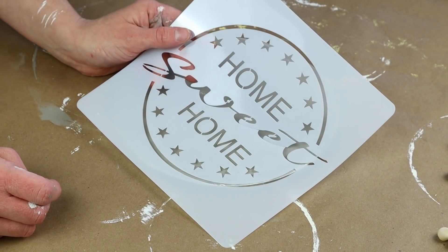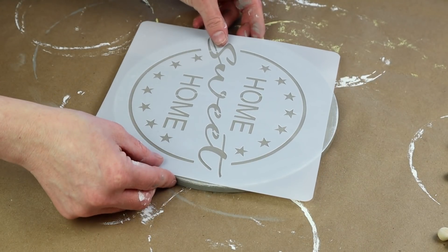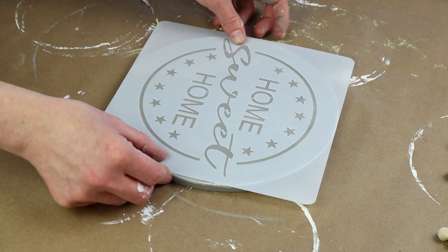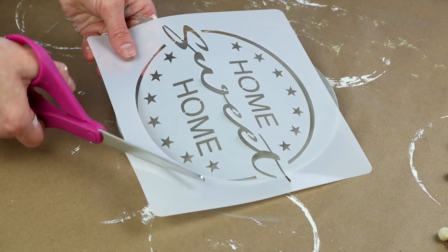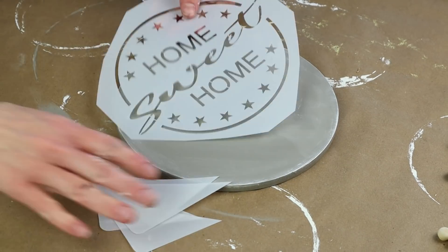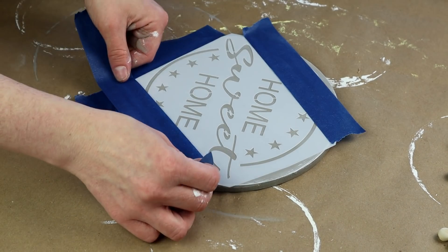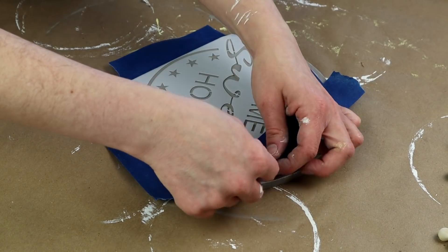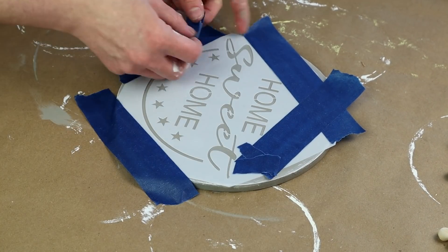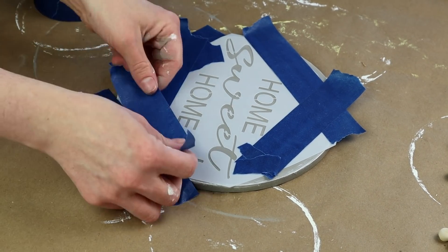I'm also using this Home Sweet Home stencil that I got from Amazon last year. It came in a pack of 4th of July stencils but I thought it would be great to use on this project. I'm placing the stencil on my circle, getting it centered, then I taped my stencil down so it doesn't move around. I cut the edges of the stencil off so I could tape the edges down, and I placed painter's tape along the entire sides of the stencil, and also on the stars and anything that wasn't the words Home Sweet Home, because I only wanted to paint on those words.